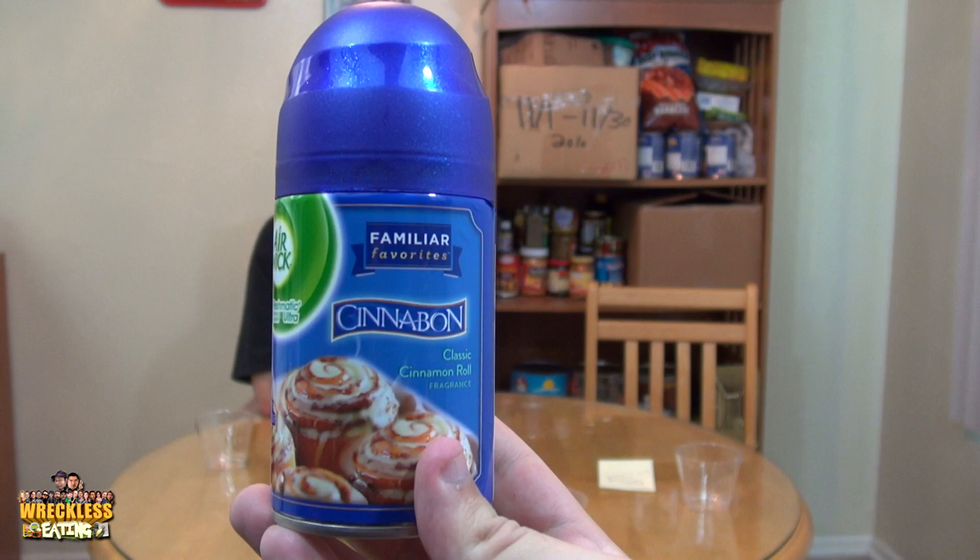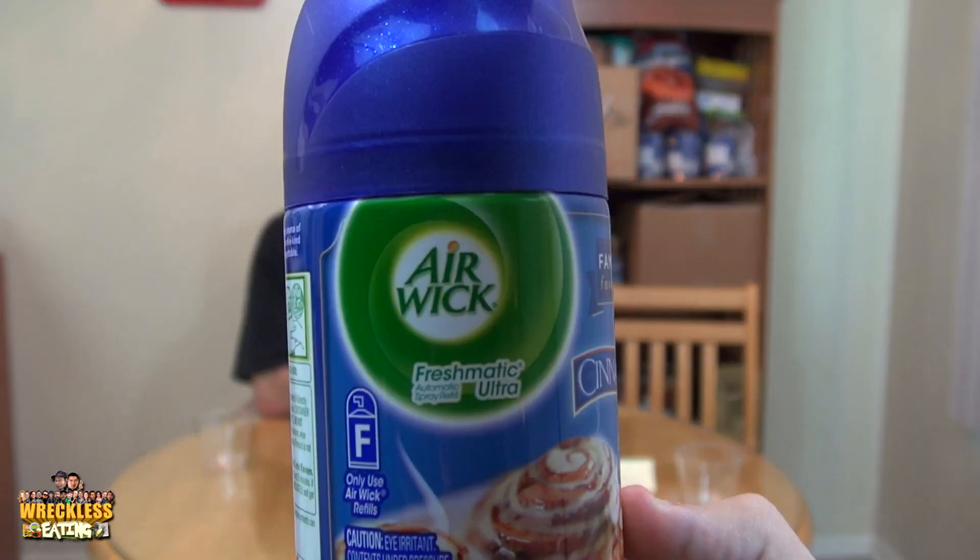Welcome to part three of our Wii Shorts journey here on Reckless Eating. I'm with Chuck Brolin. I saw this off of brandeating.com, or it might have been another website I go to that does new food reviews. Cinnabon Air Freshener — it's from Airwick Freshmatic Ultra.